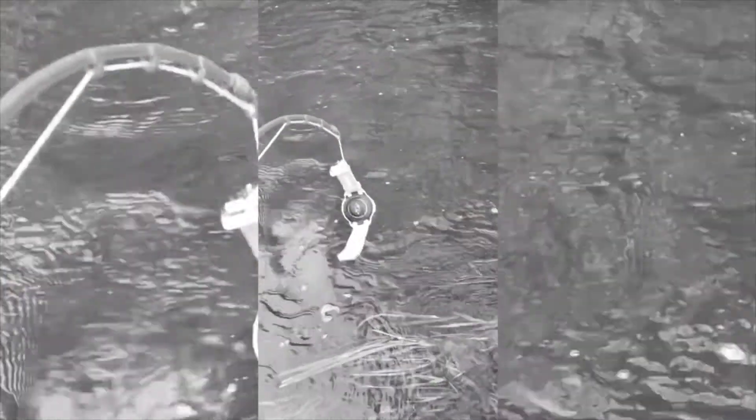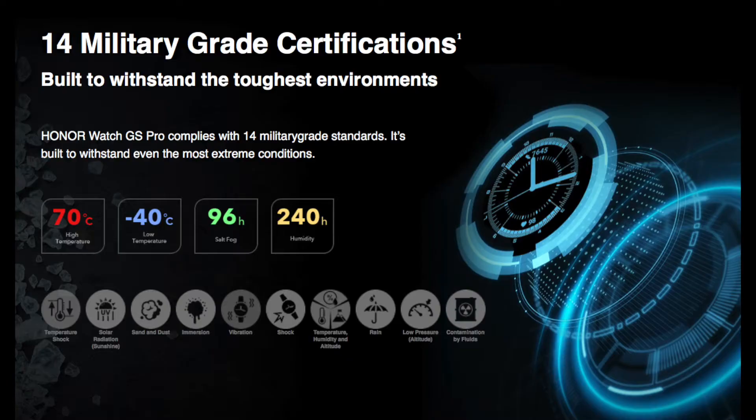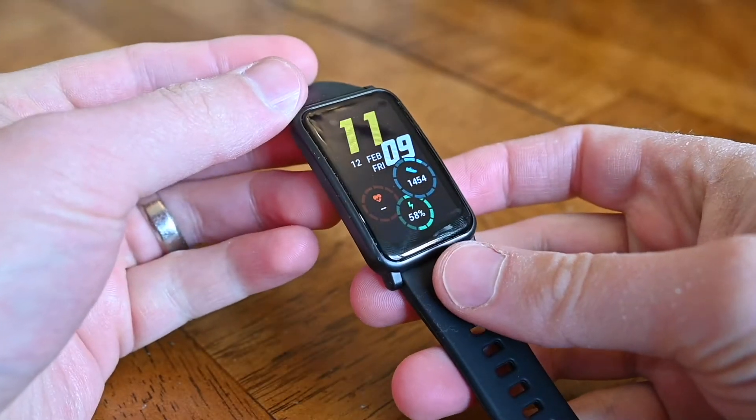With the GS Pro I put it through some particularly horrifying and nasty experiences to see how tough it was. Now that watch in particular is a rugged piece of equipment — it has the military standard 810G classification and is designed to withstand all that. On the other side of things, the Honor Watch ES is not trying to be a GS Pro, so I'm not going to be throwing it under a car or off a cliff. But it still has the 5 ATM water resistance, so I thought I'd see how this works.